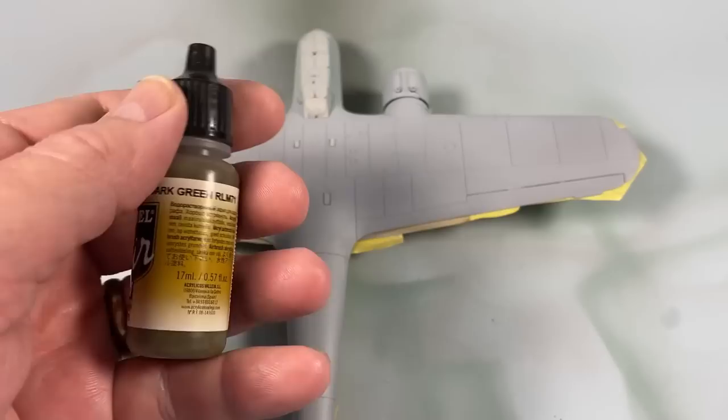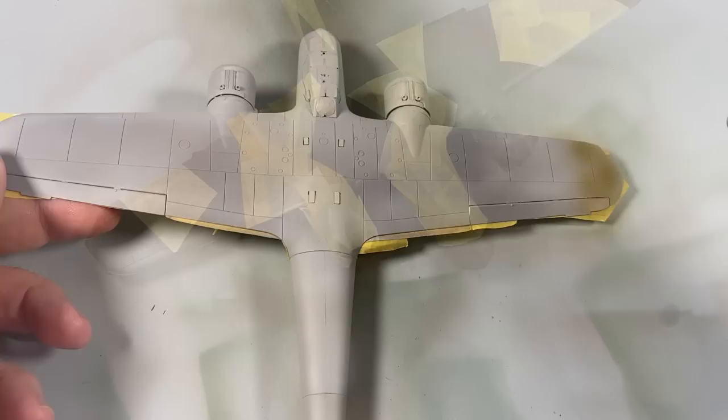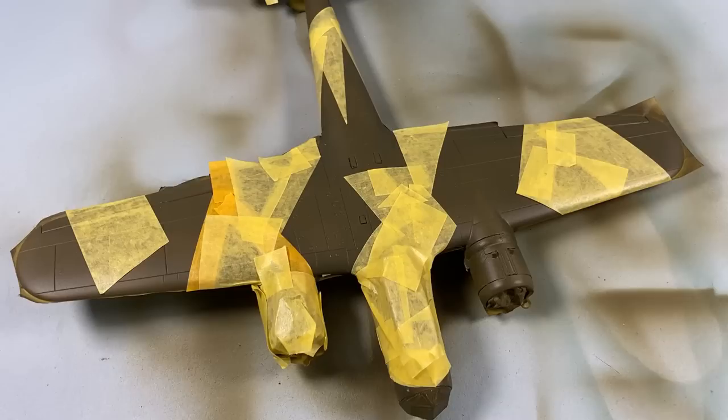The first color that goes on the top is RLM 71 dark green. Then you can tape off the dark green and apply the black green as well.